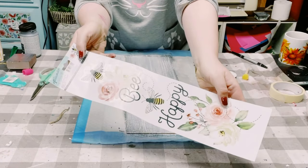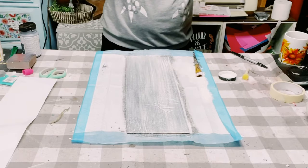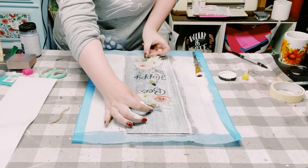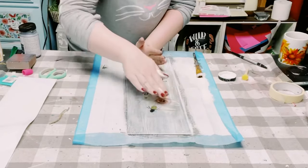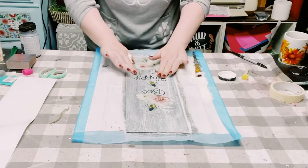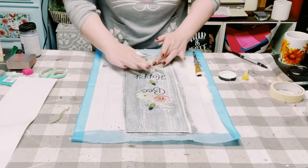I got this wall decor sticker from Dollar Tree, so I'm just taking it off its backing and finding a good placement on my sign. Once I have that, I just smooth it out with my fingers to make sure there are no air bubbles, then allow that Mod Podge to completely dry.